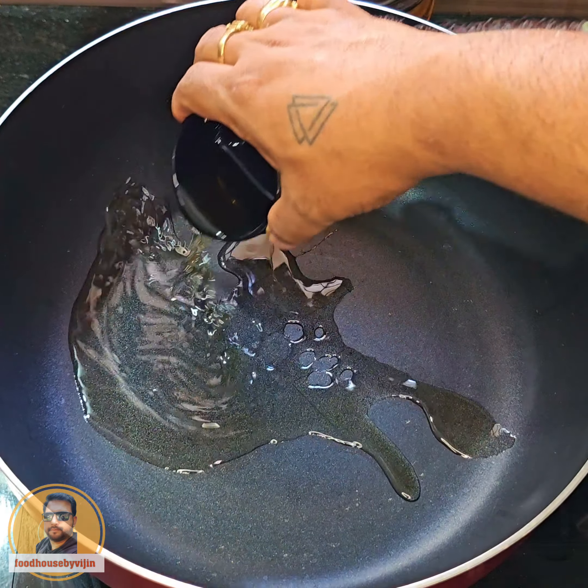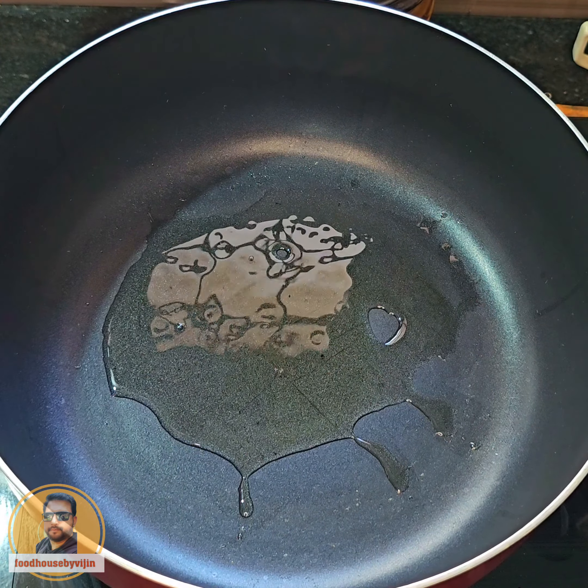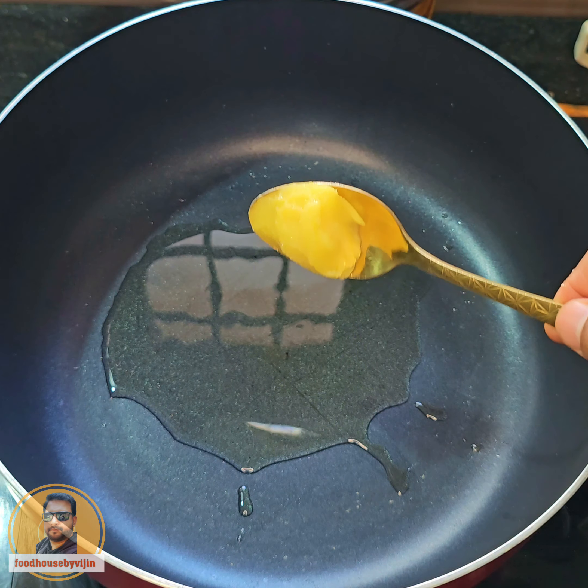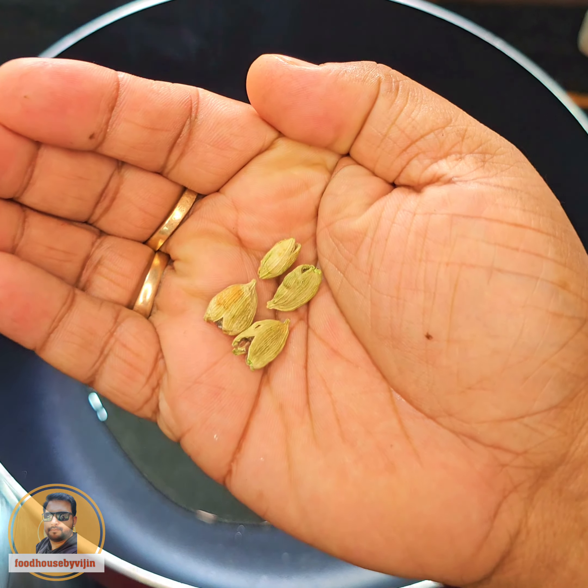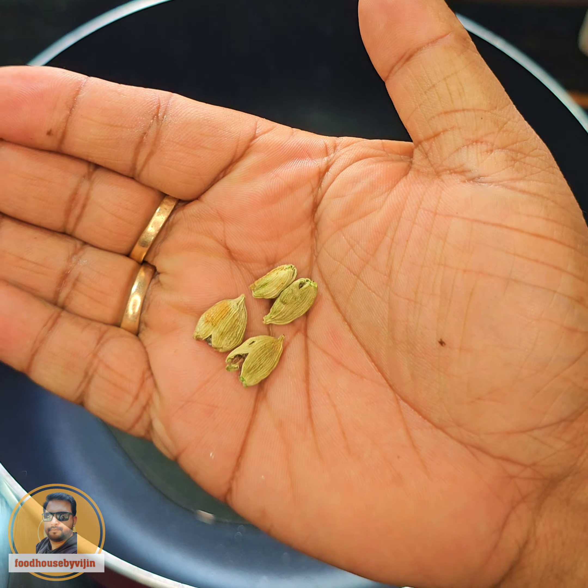I want to fry the rice. You can add the oil to the top. You can add the oil to the top.